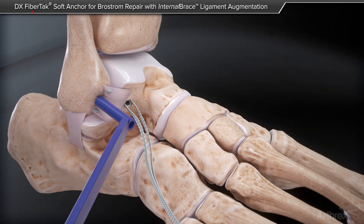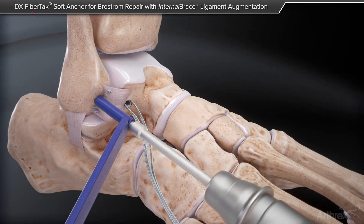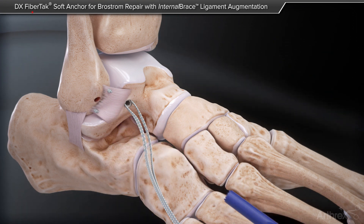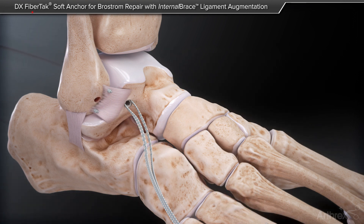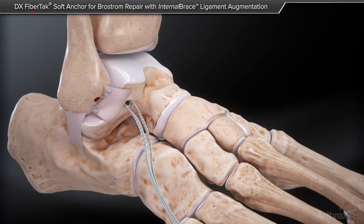Finally, measure 15 mm from the distal tip of the fibula and proceed to drill with a 3.4 mm drill and 3.5 mm tap to prepare the bone tunnel for the 3.5 mm swivel lock anchor. Insert the fiber tape sutures from the preloaded 4.75 mm swivel lock anchor into the eyelet of the 3.5 mm swivel lock anchor.